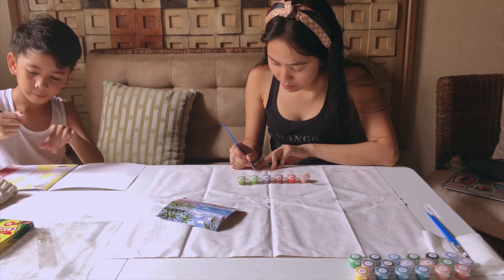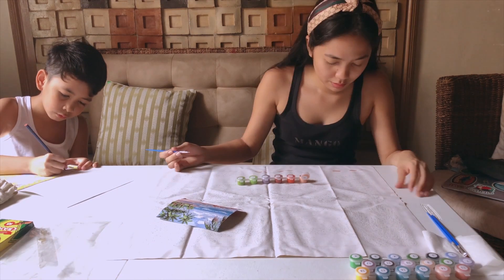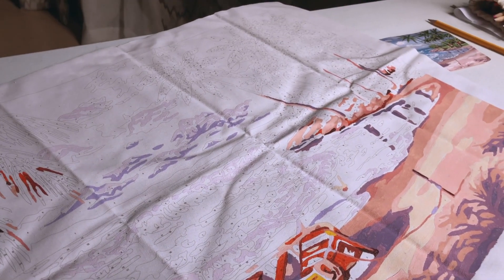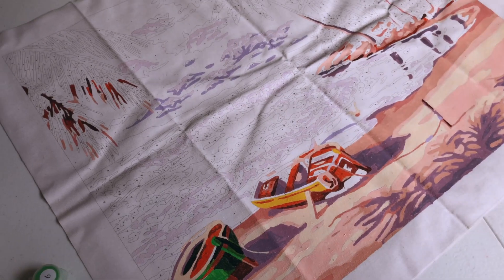Hanggang sa darkest color. Para just in case na makamali ako ng numbering, magkawan ko ng paraan. So, ito yung natapos ko for day one. And I can't wait to finish it.